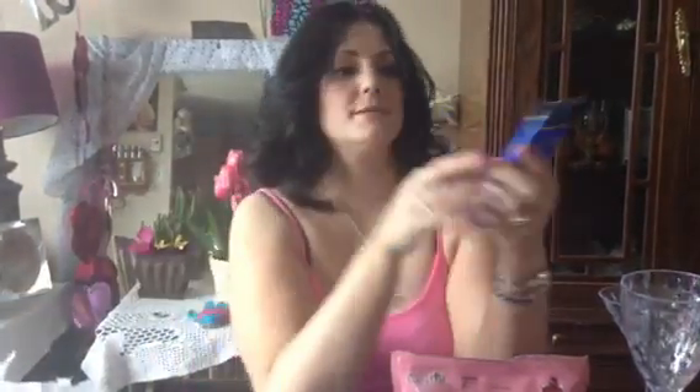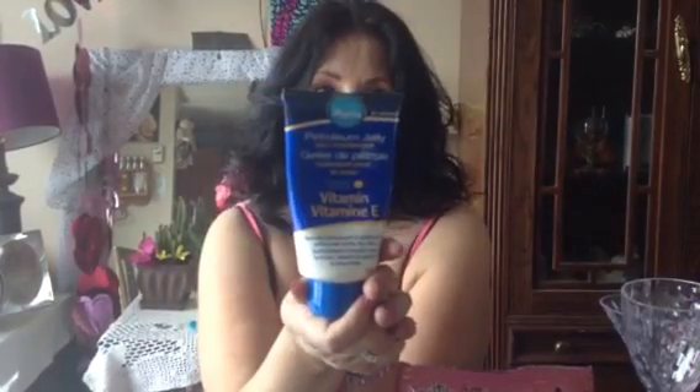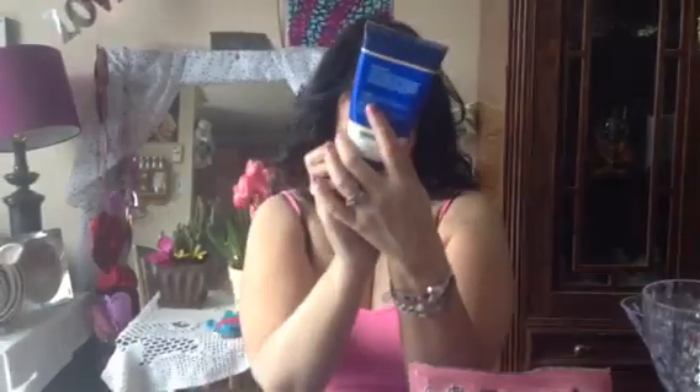I got this and I've already been into it. It's Petroleum Jelly Skin Moisturizer with Vitamin E. It's specially formulated to moisturize, soften, and soothe dry skin. It's like Vaseline — it can help promote eyelash and eyebrow growth, and it's just good to put all over your skin and on your face. You can use it pretty much anywhere. That was a dollar.